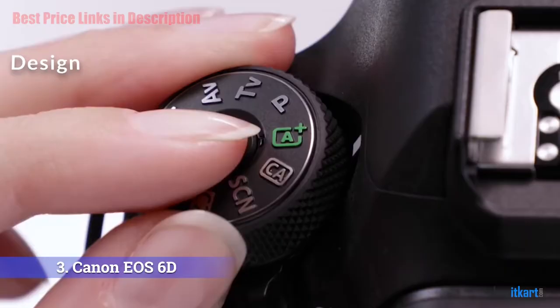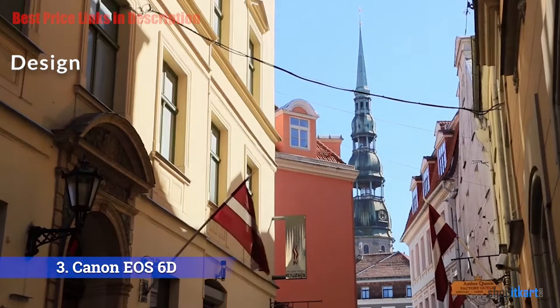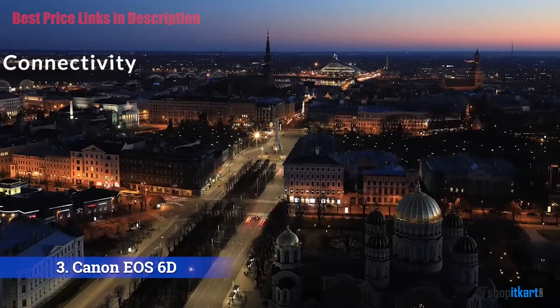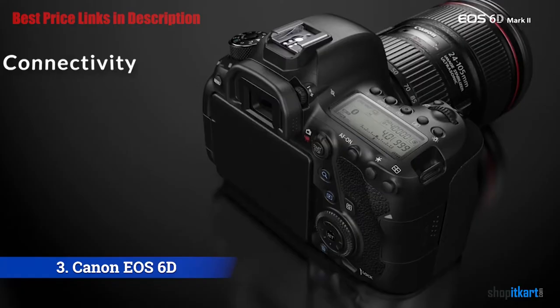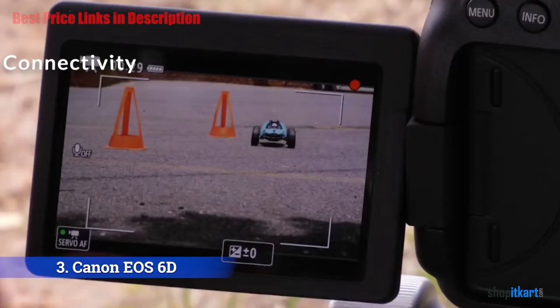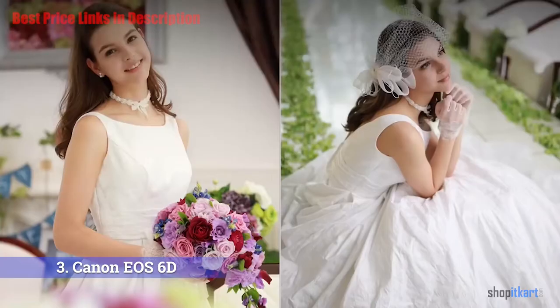The big change on the rear is the LCD — gone is the fixed display, replaced by a 3-inch 1040K-dot vari-angle touch LCD, which is a huge upgrade for both still shooters and videographers. The 6D Mark II sports Bluetooth, NFC, and Wi-Fi for communication with a smartphone, and it can work with both IR and Bluetooth wireless remote controls. The wealth of connection options improves the pairing process with your phone; you can also use an Android device. Both platforms use the Canon Camera Connect app to communicate with the 6D.